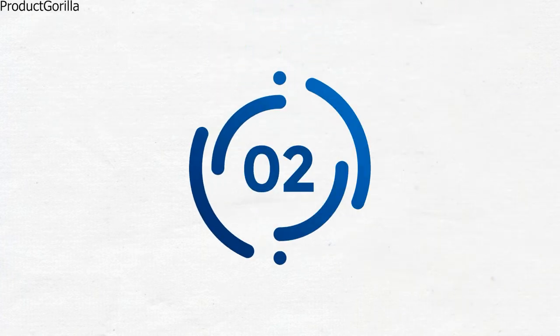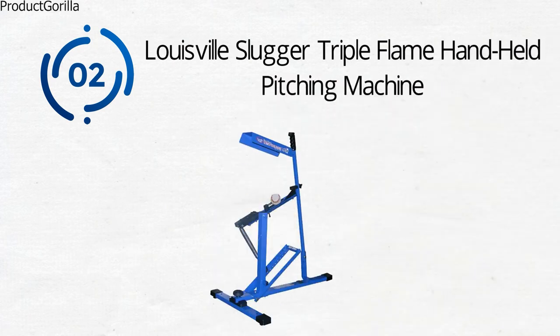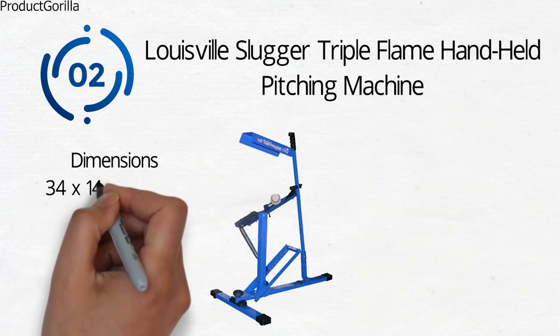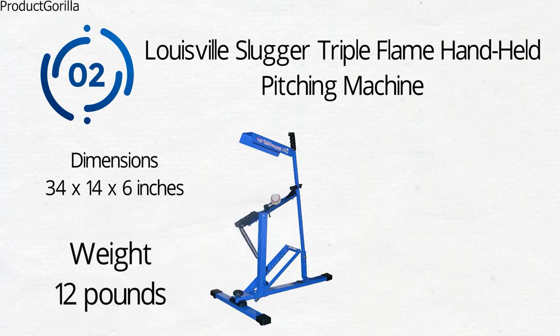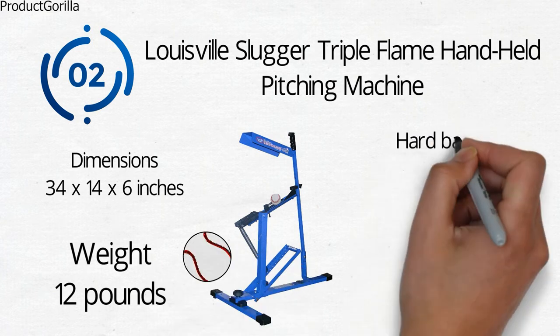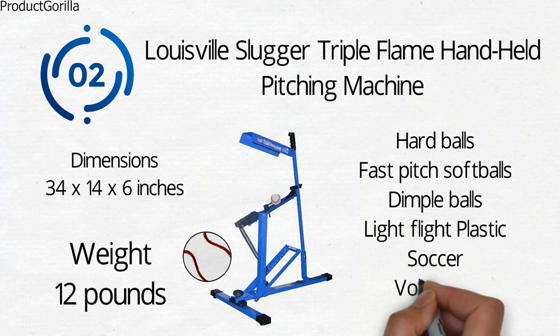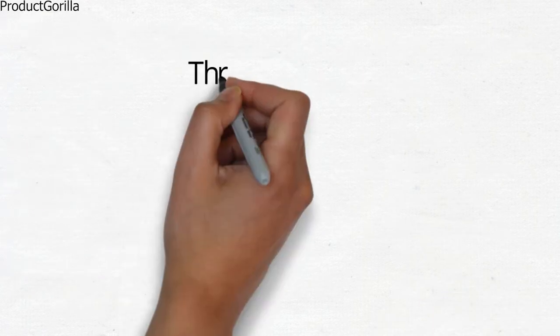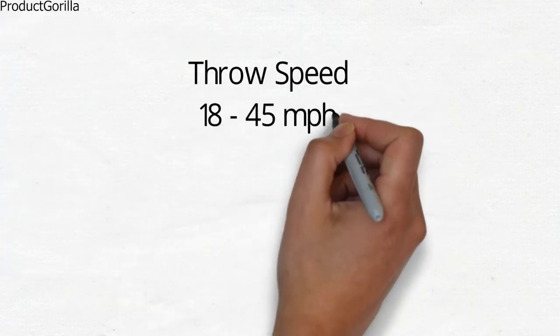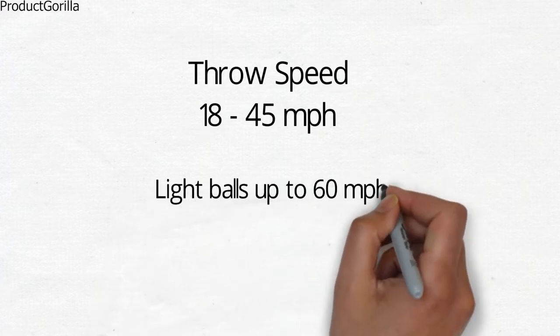At number 2 we have the Louisville Slugger Triple Flame Handheld Pitching Machine. Dimensions of this product are 32 by 14 by 6 inches and it weighs 12 pounds. The Louisville pitching machine throws any type of ball. You can conveniently use it with hard balls, fast-pitch softballs, dimple balls, light flight, plastic, and even soccer and volleyballs. It throws hard balls from 18 to 45 mph with easy-to-adjust speed controls, while light flight and plastic balls fly up to 60 mph.